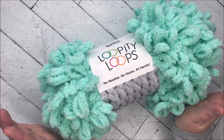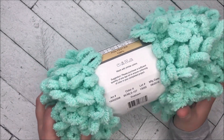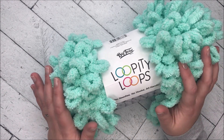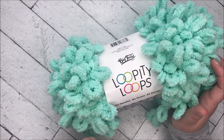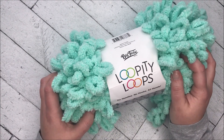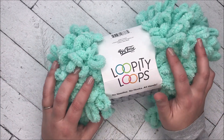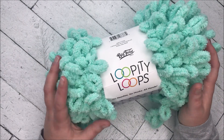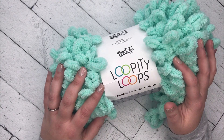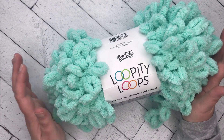I picked it up and tried it because I thought it would be a fun video. It claims you don't need any needles or hooks — it's all hands. I have really no idea how this works. I just have one ball, but I found a pattern on the Joann website and I'll leave a link to that down below. The pattern is just for a basic scarf and it actually needs two balls to complete, but I just have the one — I'm basically just going to try out a little swatch.